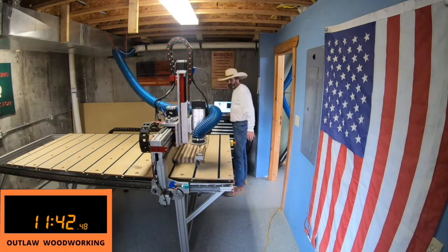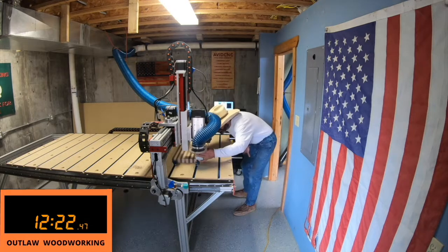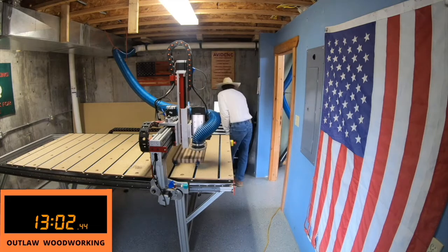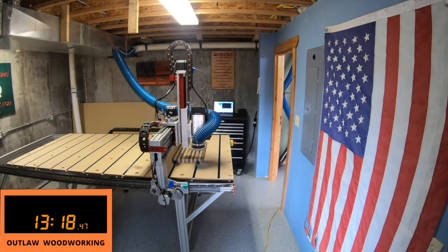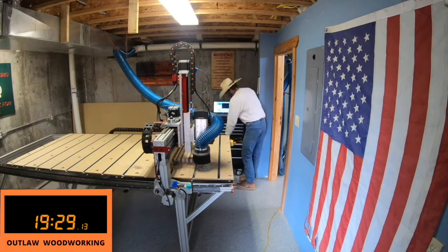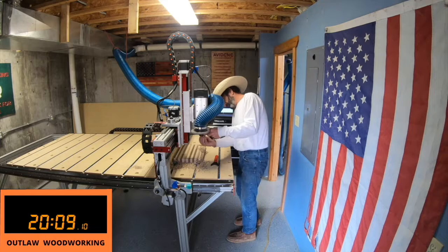I'm getting to where I can crank one of these little cutting boards out every day. I always have one that's ready glued up and I try to pour the epoxy at least once every day. I'm trying to accumulate enough of them where it's worthwhile to start selling them. Right now the machine is doing the spindle warm-up, then I go ahead and put the dust shoe on and run the program.